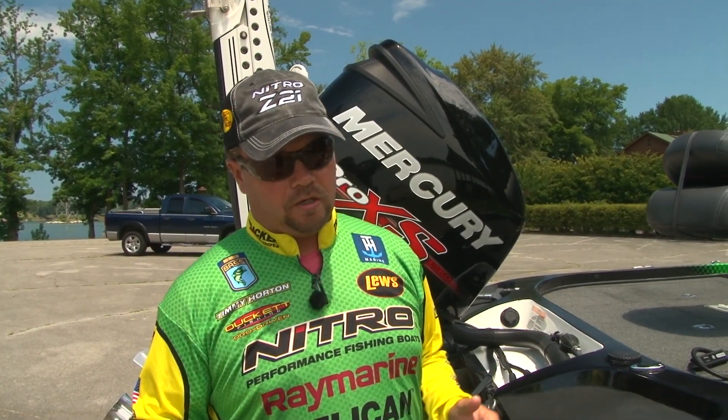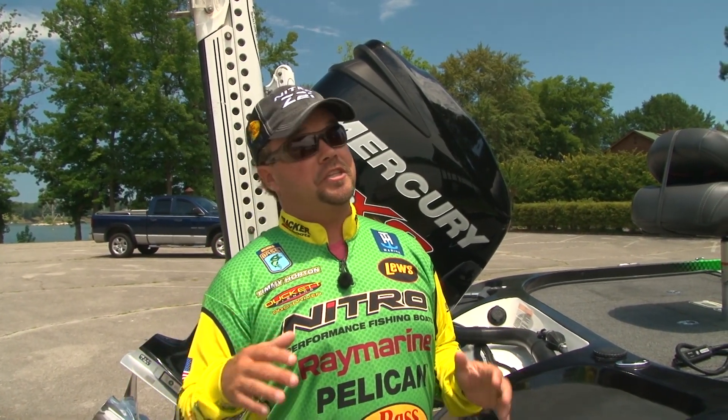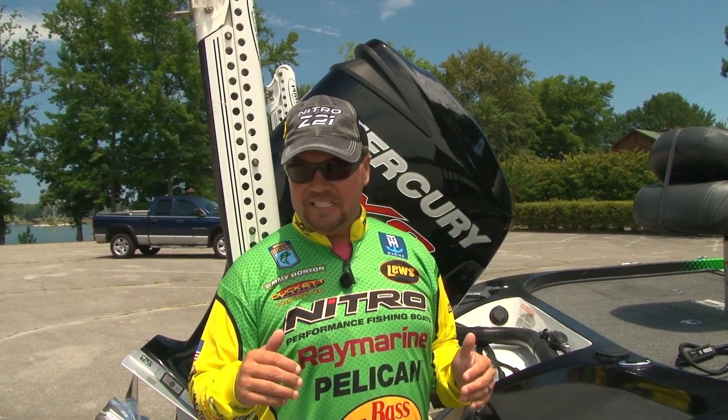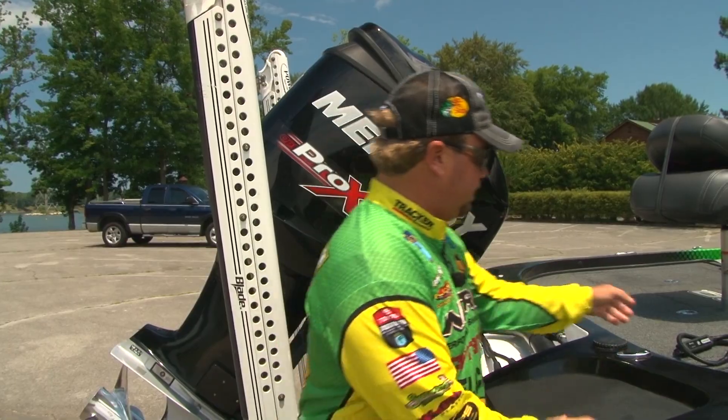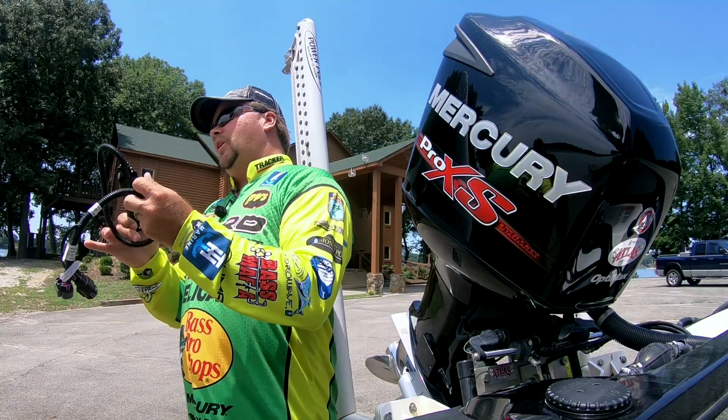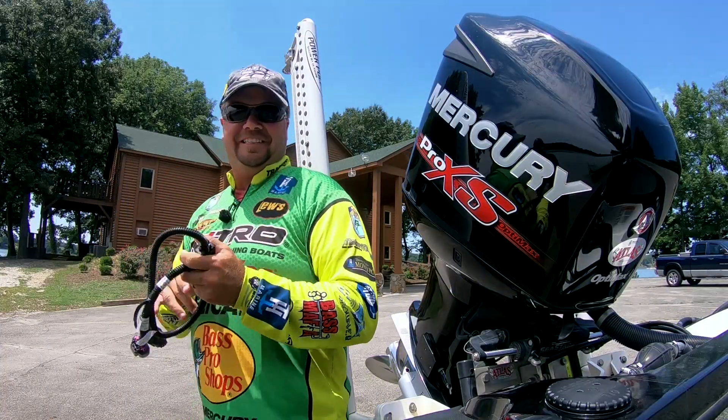I want to show you guys a really cool product available for your Mercury engine that you may not know about. It's easy to use, very simple, and all the information is right at your fingertips. It's the VesselView Mobile. I'm going to show you guys how to hook it up. Let's take a look.